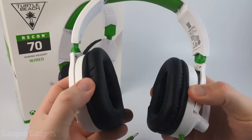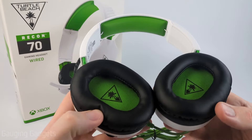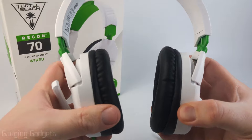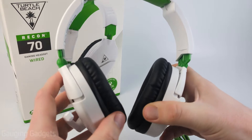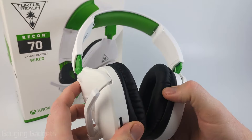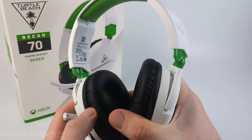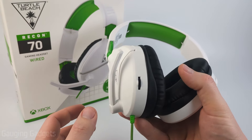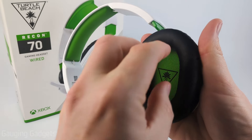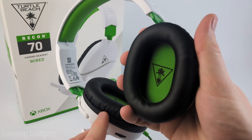The earmuffs do swivel, and I like that you can lay it flat if you're going to put it in a backpack or store it in a bag. They can also turn and rotate, and they will move and conform to your head, which is really nice for comfort. Right off the bat, I'm very impressed with how light this is — it's an extremely light headset. It's a wired headset, so it doesn't have batteries, meaning no added weight. The earmuffs are nice and big so your ear will fit in there comfortably.